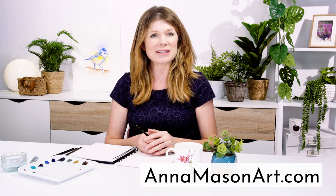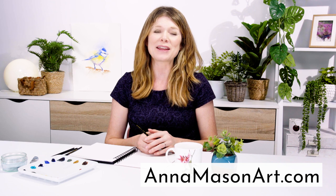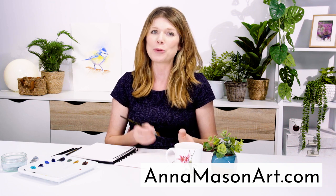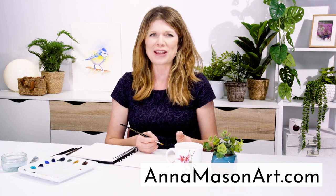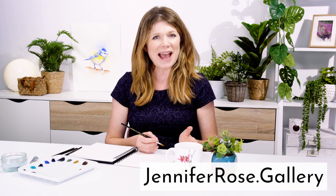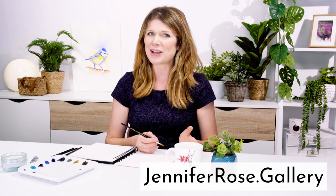Hop on over to AnnaMasonArt.com where you can take a full length video class for free and find a whole heap of resources to help you pick up your brush and paint the way you've always wanted to. If you'd like to see more of Jennifer's paintings check out her site at JenniferRose.Gallery. Thanks so much for watching and I'll see you soon to help you create watercolours with WOW.